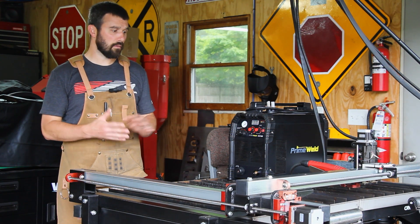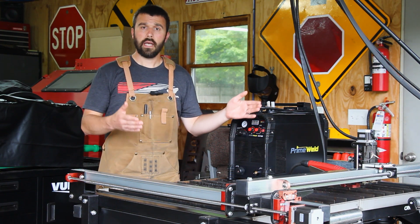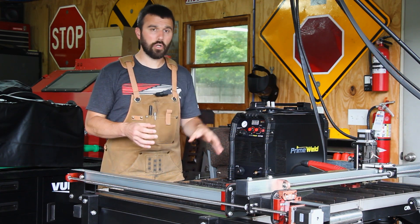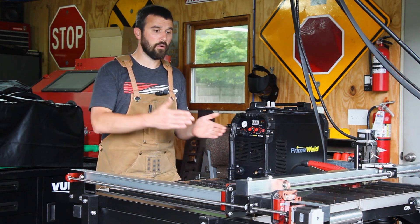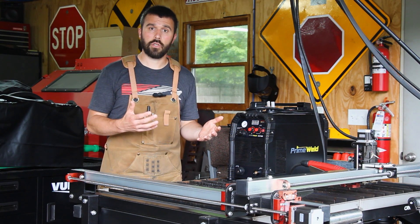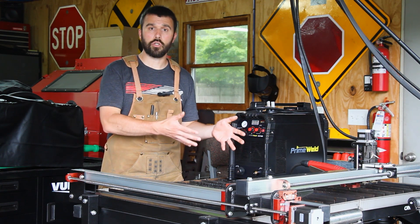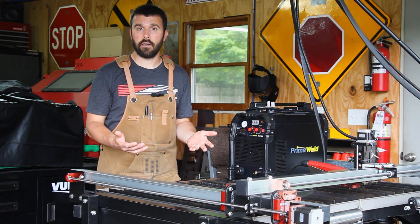Another big piece of the table is the optional limit switches that I've added. These limit switches keep the motion controller aware of the overall size and where the torch is in relation to the table. It prevents you from driving in any dimension off of the table's actual physical hard limits. These limit switches also help in recovery of a cutting error in the middle of a cut file. Since the torch knows where it's at, you can go back and restart exactly where you were, and it's just like the error never occurred.